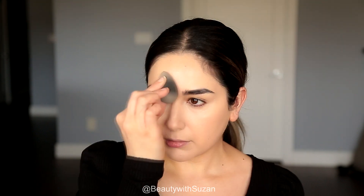Now I'm going to set my under eyes and the T-zone with the Cover Effects Perfect Setting Powder. This is really one of my favorites — I always repurchase it. It makes your under eyes really smooth.